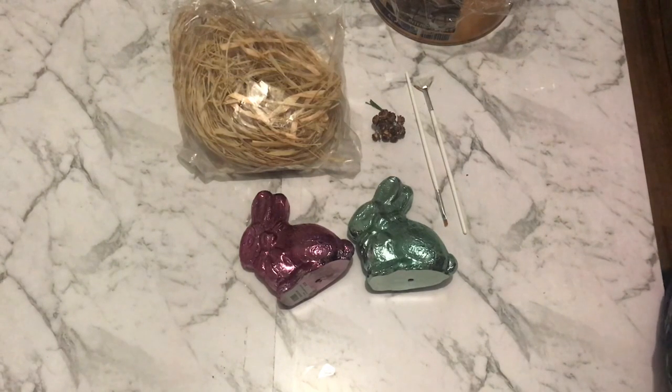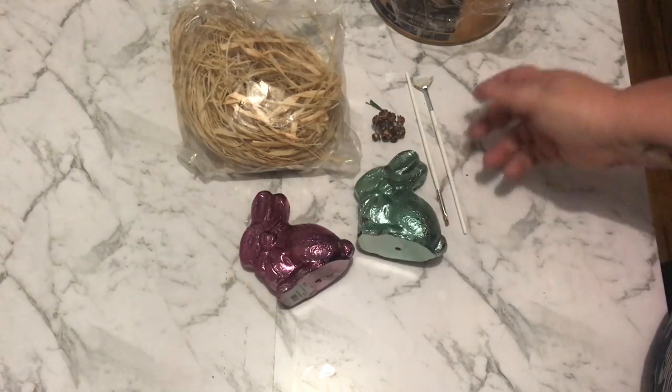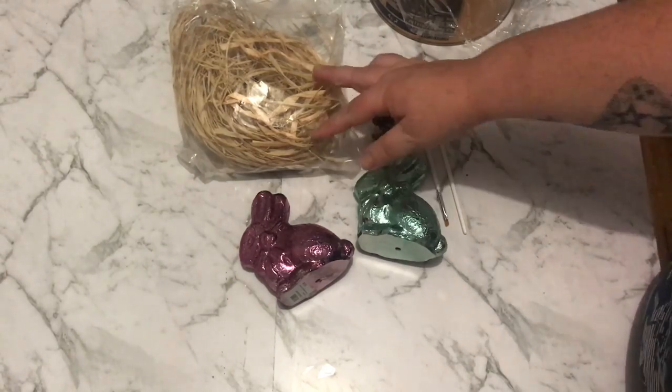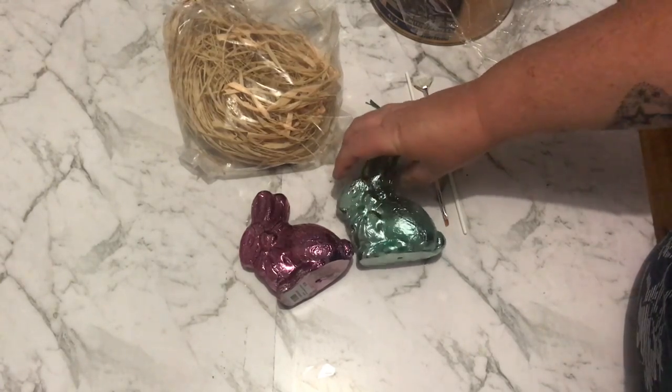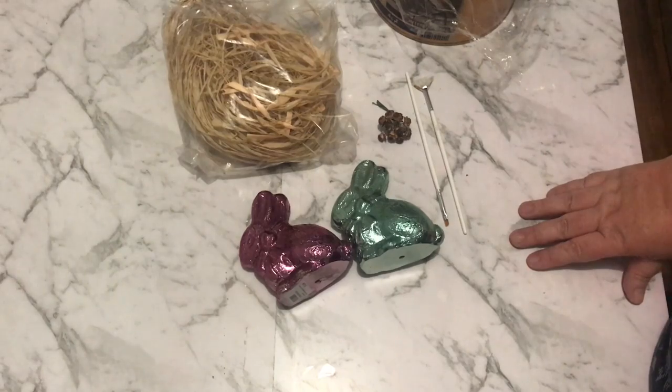Hey everyone, Live It Like Lisa here with another Easter DIY decor for you guys. What I thought I'd do with these two bunnies is use some white chalk paint to paint them all over, then tie a little bit of raffia around the neck and maybe decorate with a couple of little flowers — nothing too fancy and very very easy.